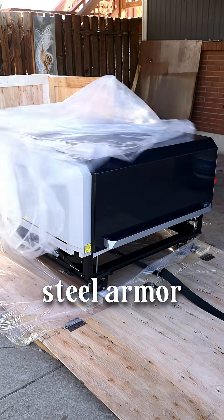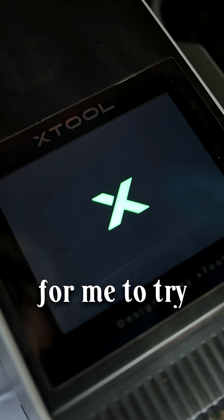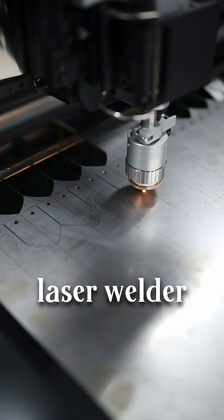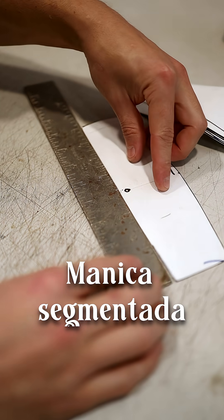Today we're making some stainless steel armor on the Xtool Metal Fab. Xtool reached out and offered for me to try out their new Metal Fab Laser Welder and CNC Cutter, so we're going to be using it to make some Manica Segmentada.